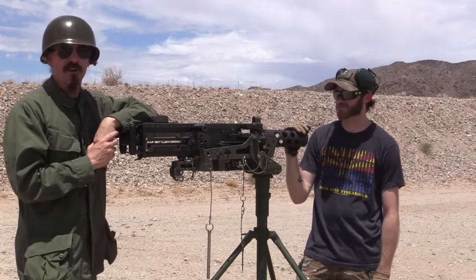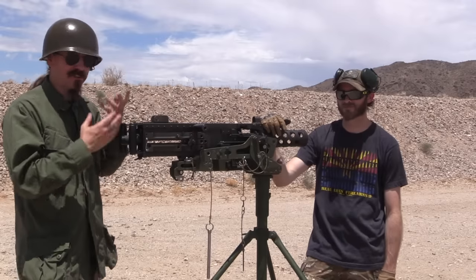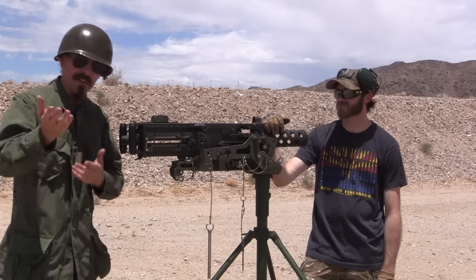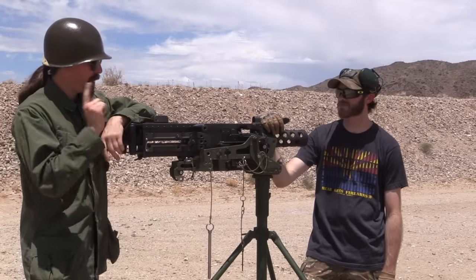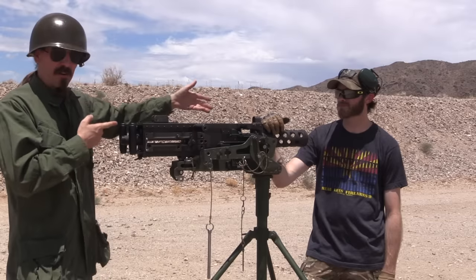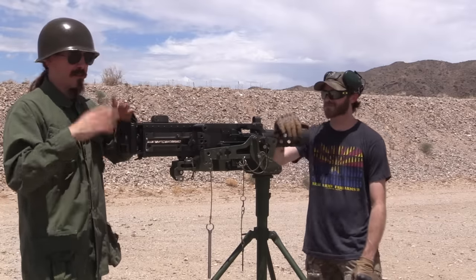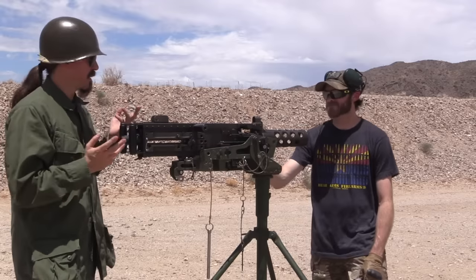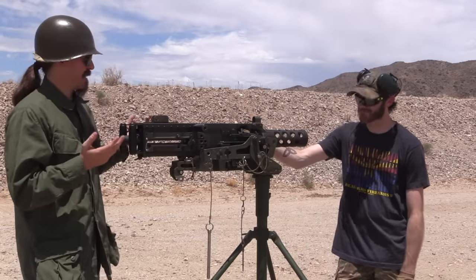This is Bear Arms' reference collection Browning M2. We just took a look at the internals and the history of this and how it works yesterday — if you didn't see that video you should go back and check it out. Today we're going to do some shooting with it, but you may notice there's no barrel in it. This is a serious piece of equipment — not just another AR that you throw down on the range. There are some mechanical safety checks we have to do first.